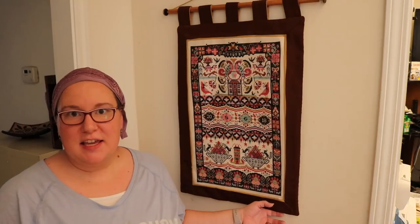Hi Stitchers! Welcome to Stitchin' It! My name is Stephanie and it's a big day today because I have finally finished Long Dog Samplers Hoity Toity, and I have finished it as a tapestry hanging. It's already in my house and I'm enjoying it immensely. I wanted to take a few minutes to show you guys how it came to be and I hope you'll enjoy it.